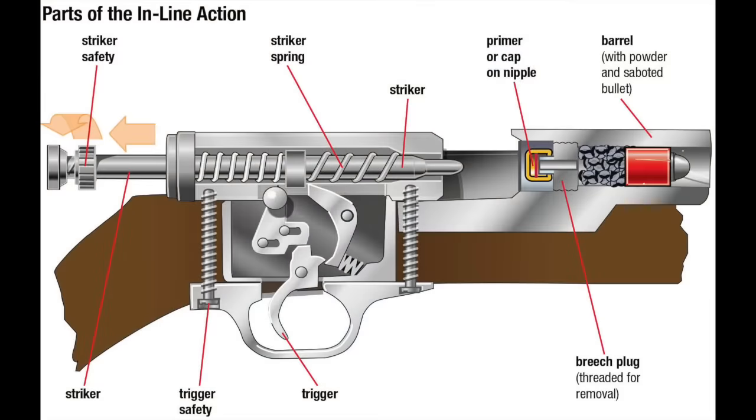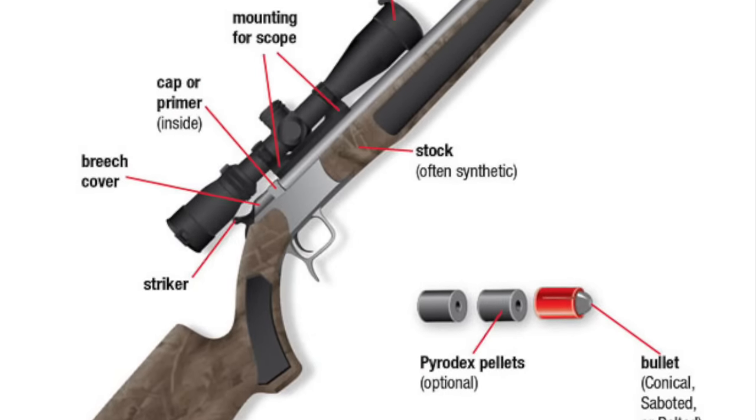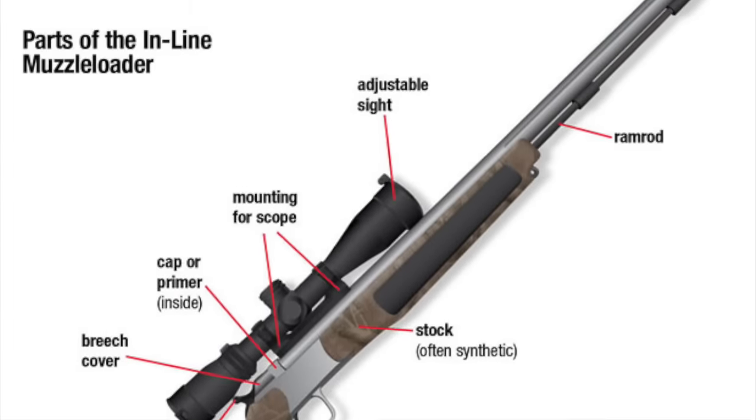Inline muzzleloaders are almost exclusively percussion lock rifles, only instead of having the percussion cap nipple and the hammer on the side as is traditional, these are moved to the center line of the barrel. The nipple protrudes out the rear of the chamber and is typically part of a threaded breech plug, which you can thread out to clean the nipple and swab out the barrel. They also have a more centerfire-style central hammer, or even a linear striker or firing pin to activate the primer. Many of these rifles are very modern, with polymer rather than traditional wood furniture, fiber optic iron sights, or even rails for mounting optics.